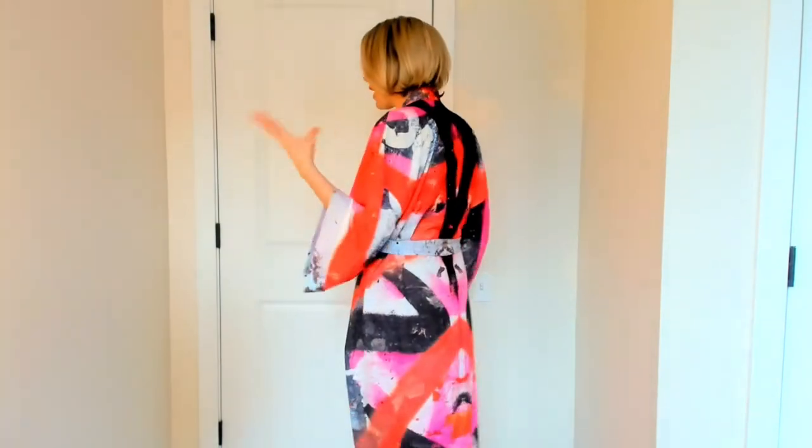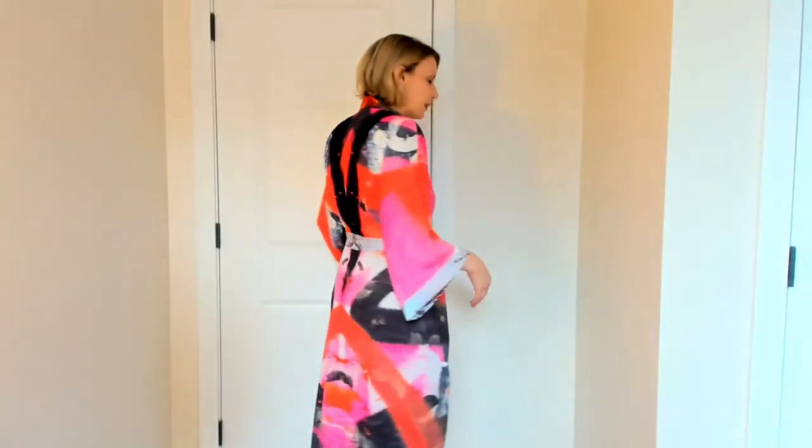This can be worn during any of your travels — really over a bathing suit — but equally can be worn as a robe or casually at home. Such a gorgeous piece for your wardrobe. Those are the three different ways, and I hope you love them.